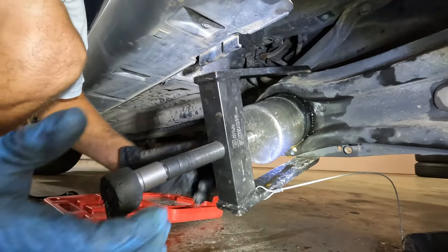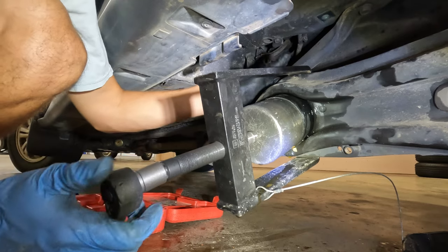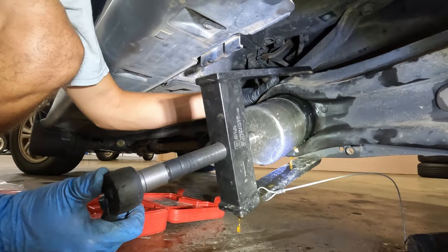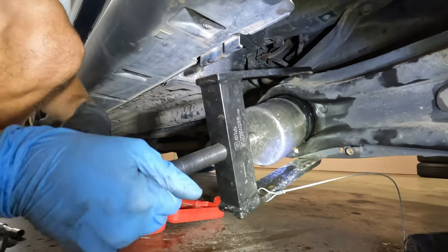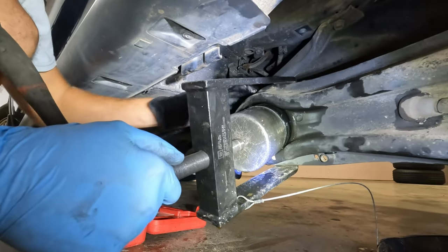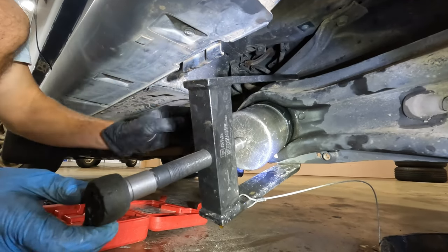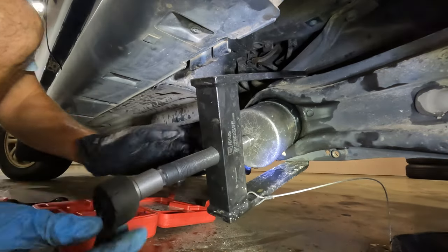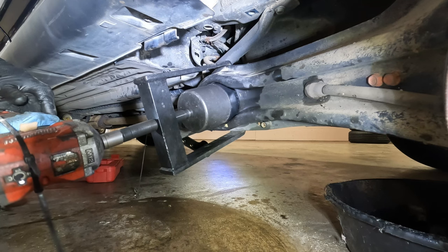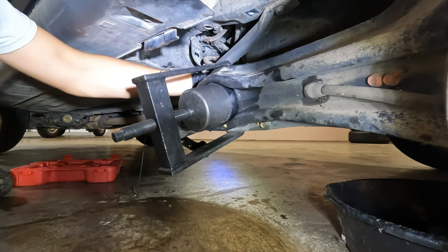Sometimes when pushing the bushing back in, it's going to want to go side to side, so constantly check to make sure it's not going in crooked by taking breaks — you do not want to push it in crooked and have to try to take it back out, because it's a pain. It was going in a little crooked here, so we had to take it back out. As you can see, it was a lot further in on one side than the other.